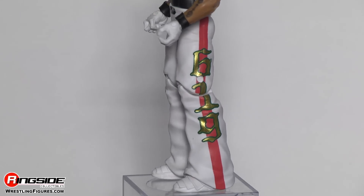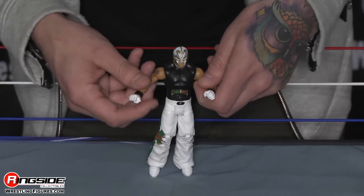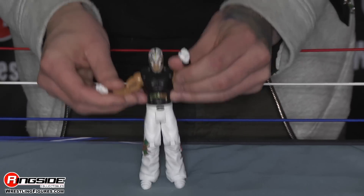Closing it all off, he's got these pretty interesting white looking boots with layers on them. Booyaka, booyaka, 619.